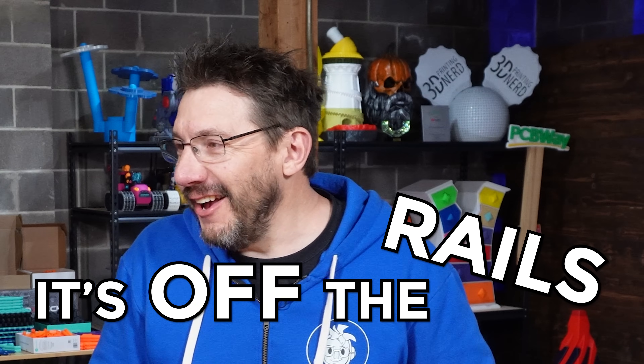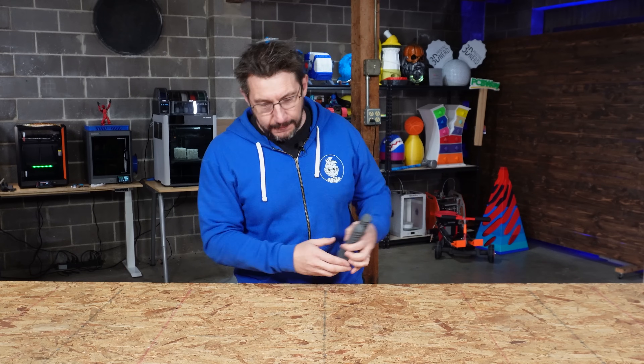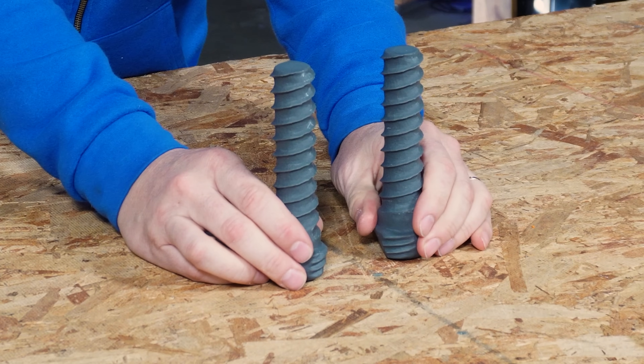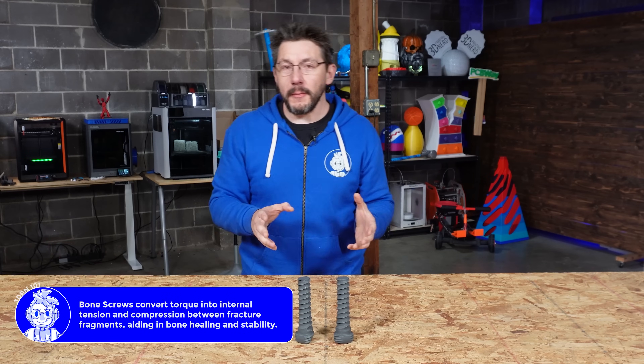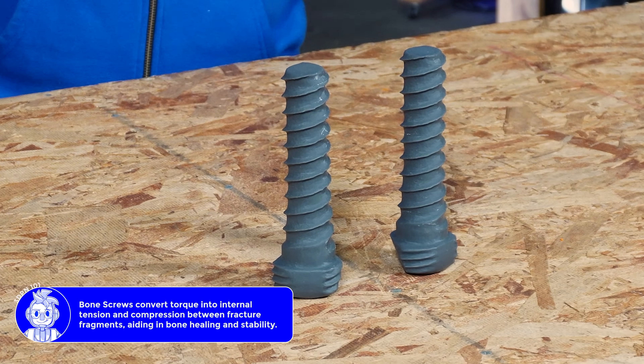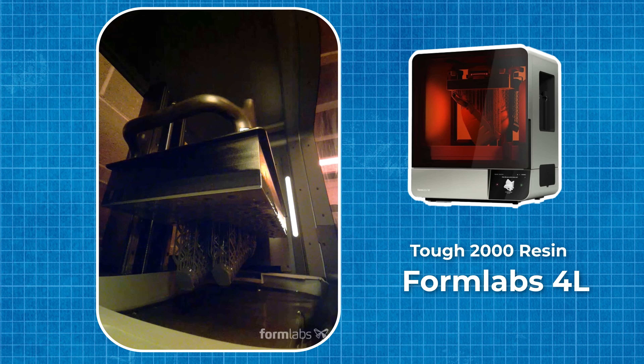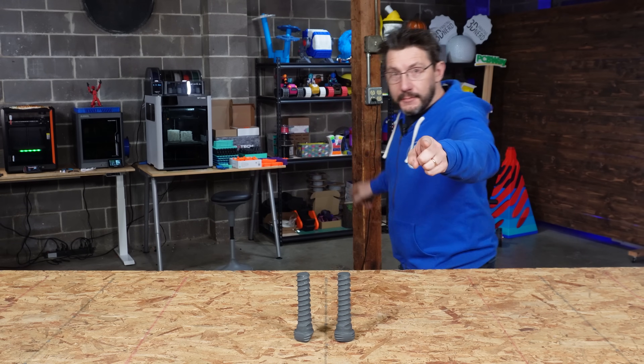I am out of sorts a bit because it's off the rails. We are about to do something — let me show you. So first of all, these are bone screws. They're a little bit larger than what normally would be used because they're a demonstration print. These were printed in the TUF 2000 on the Formlabs 4L. They look great. They're nice and sturdy, but they're a part of something bigger.